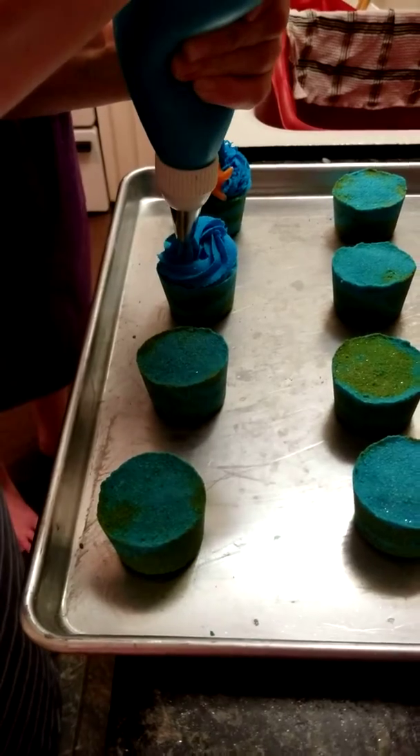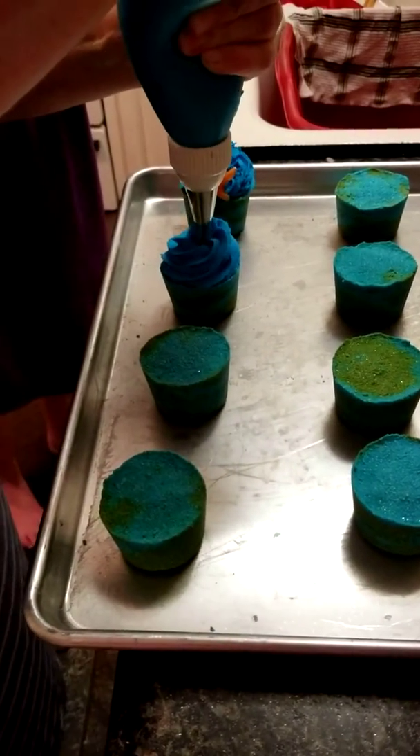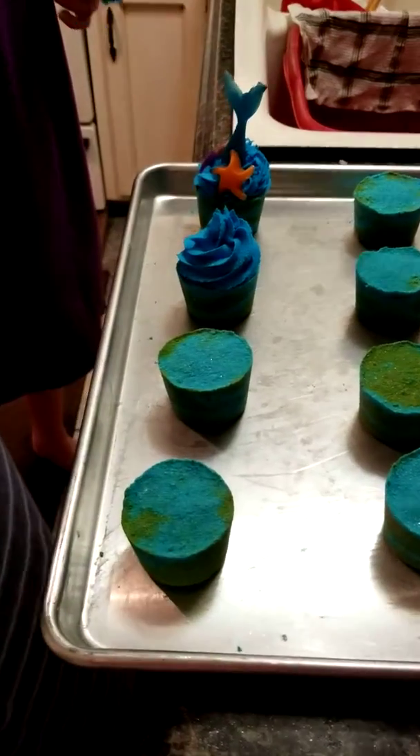It gets rock hard. We tested it tonight and my daughter loved her bubble bath — she had a ball.